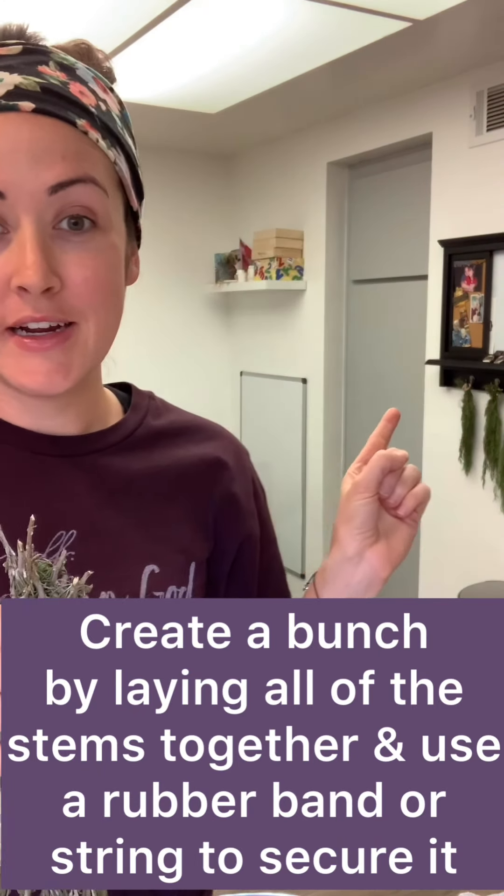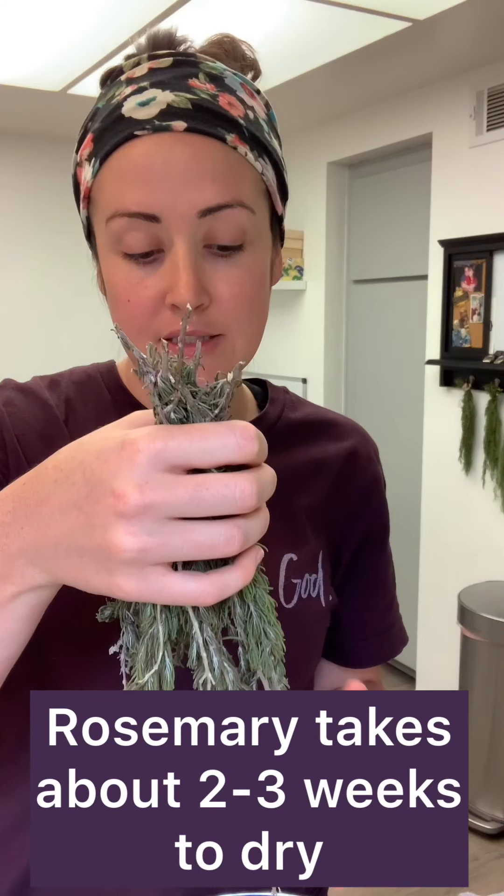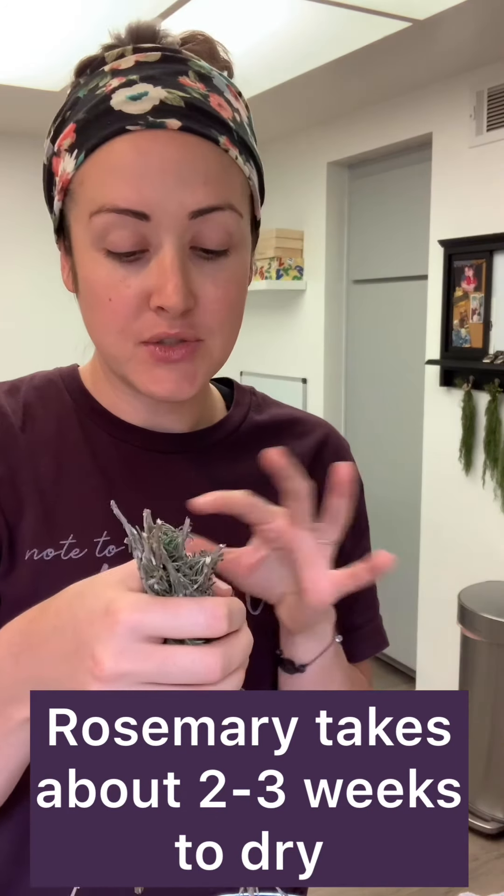And then over here on this little board that I have, I have some hooks. So I literally just took the rubber band and hung it up. And over the last few weeks, my rosemary has been drying. So now it's ready.